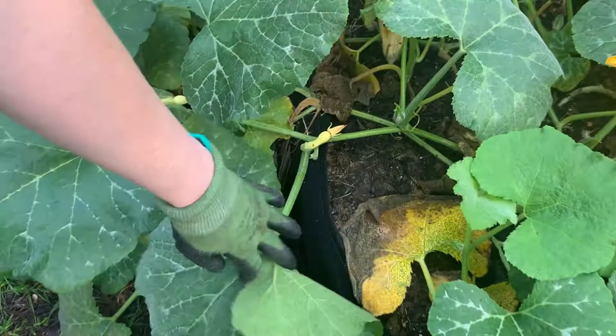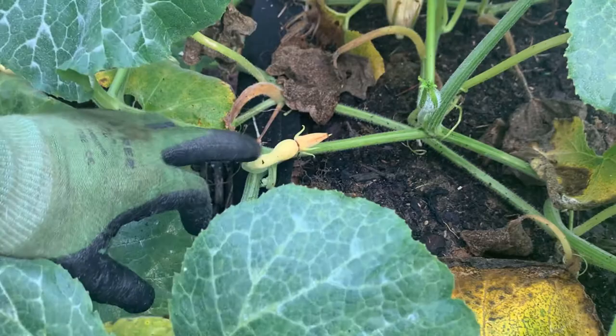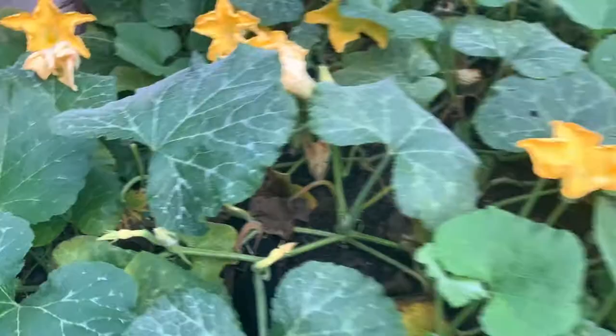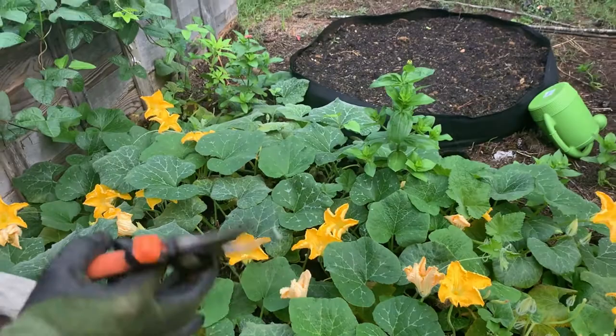I've got a few females right here, and this one — her bloom didn't even open. Can you see that? So she's going to fall off. And this one looks pretty good, but it's turning just a little bit. So I want to help them — I want more squash. I wanted to talk about the top reasons this could be a problem.